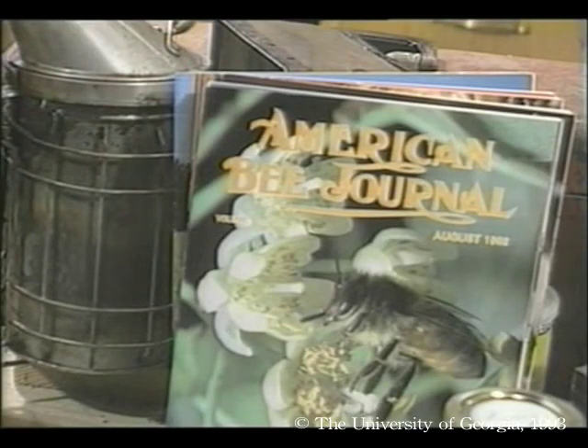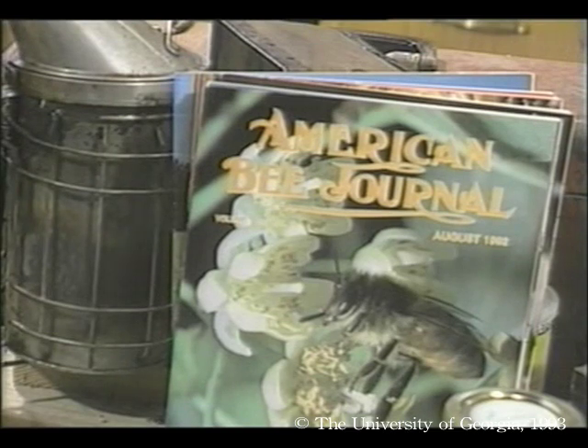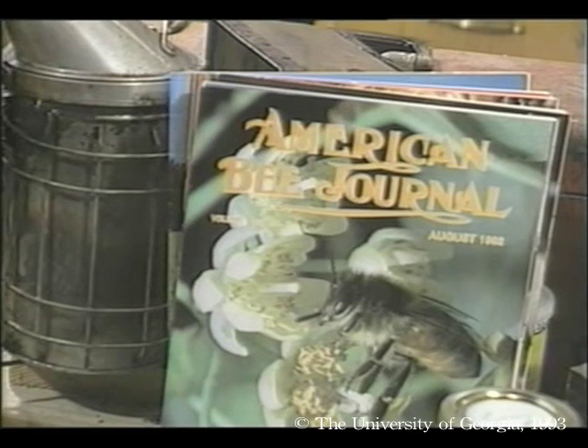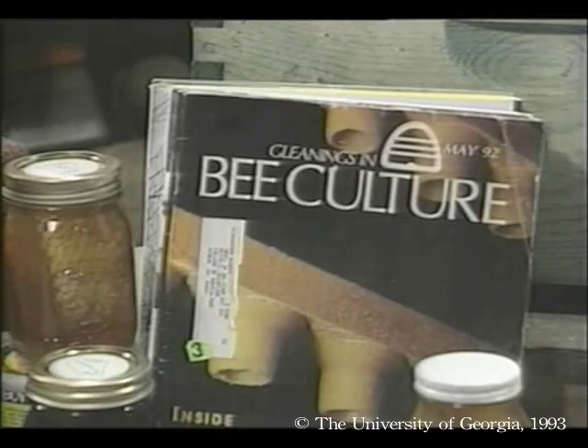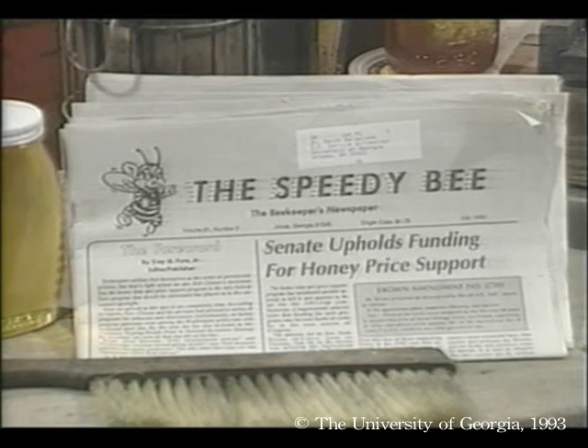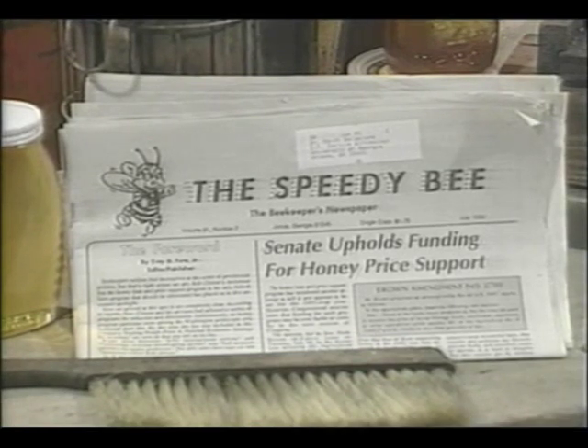Now for some periodicals — every beekeeper should subscribe to at least one of these to stay informed on a monthly basis. American Bee Journal: the oldest U.S. beekeeping magazine, first published in 1861; it carries articles for all levels of beekeeping from hobbyist to commercial and includes research papers and other technical reports. Gleanings in Bee Culture: published since 1872, covering all areas of beekeeping with special attention to hobbyists and beginners. The Speedy Bee: a monthly beekeeper's newspaper that caters to the needs of commercial beekeepers and honey producers.